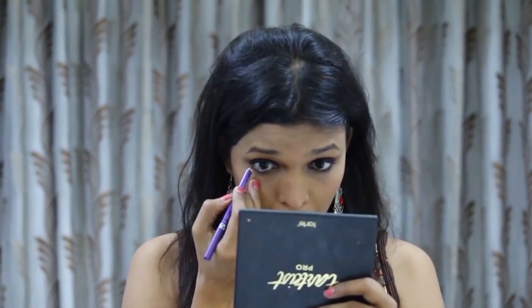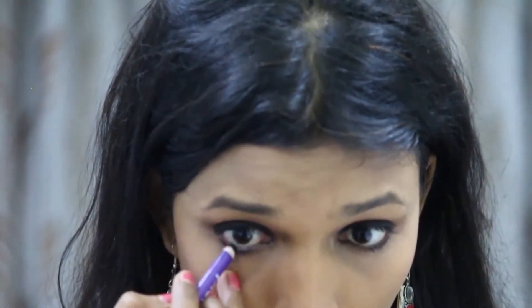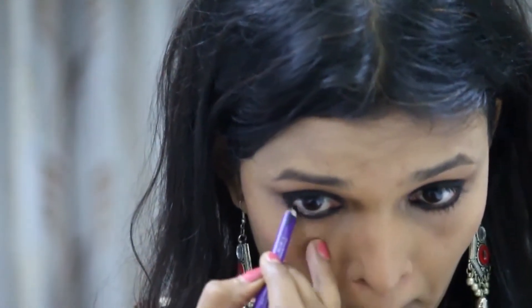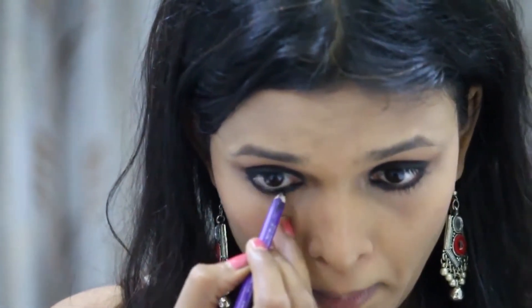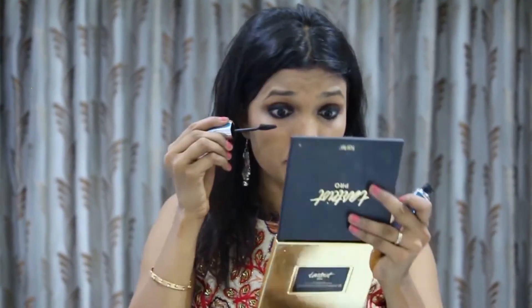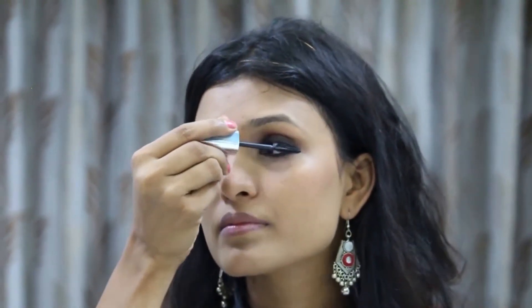I'm going to make it a little longer. Now I will use mascara. Now I will use lip color — I will apply the lipstick directly.